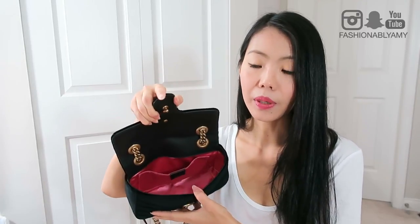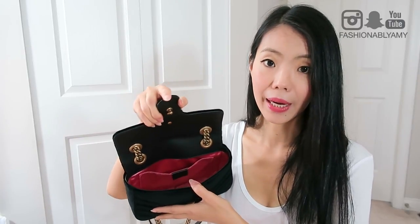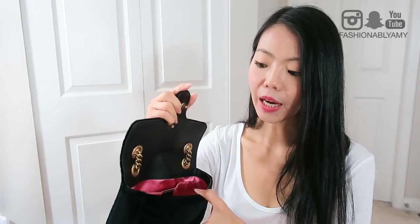Another pro of this bag is also the spacious interior. This is the mini size — there's an extra mini, a small, and a medium — so this is relatively small, but actually quite spacious for a mini bag. I never felt like I couldn't fit everything I wanted. I think because it's a little more squishy and flexible it accommodates a little bit more than your typical mini bag.